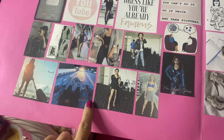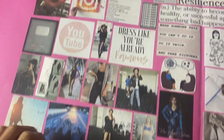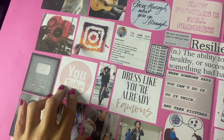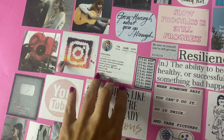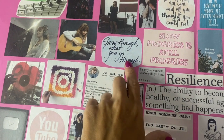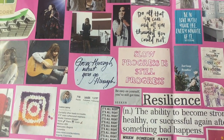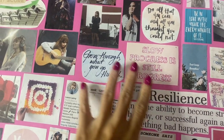On the modeling and fashion side: 'Dress like you're already famous,' fashion inspiration, and modeling pictures. I also want to spend more time with friends because I've been isolating a lot, and travel more. For YouTube, honestly if I make it to 200 subscribers by the end of the year I'd be happy, and maybe 2,000 followers on Instagram. 'Slow progress is still progress' — I've been feeling stuck in trauma mode but I've definitely noticed progress.